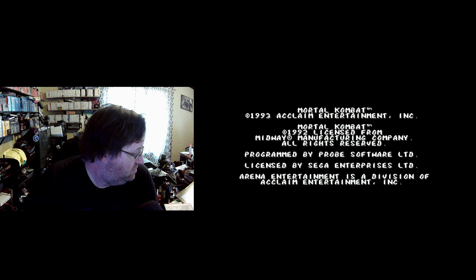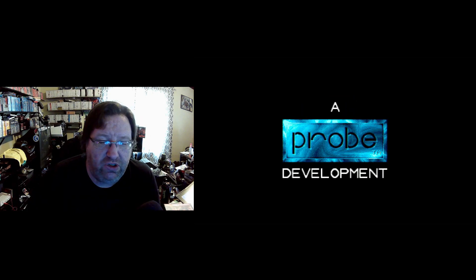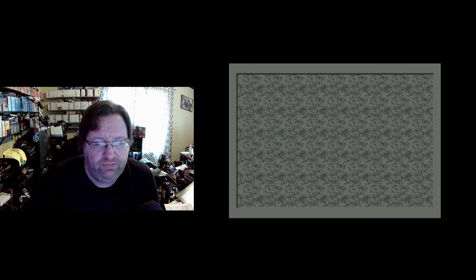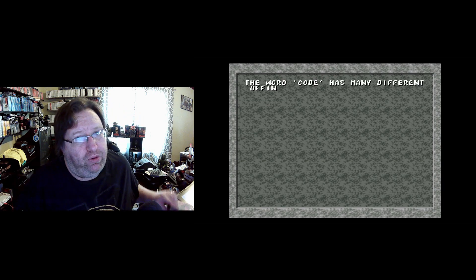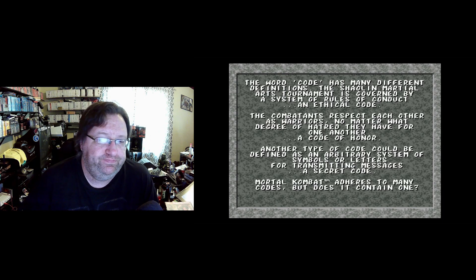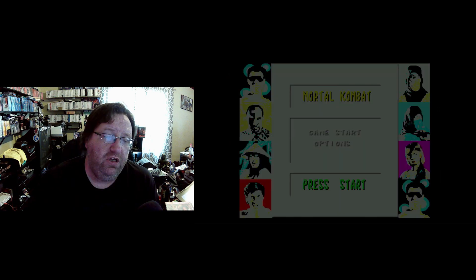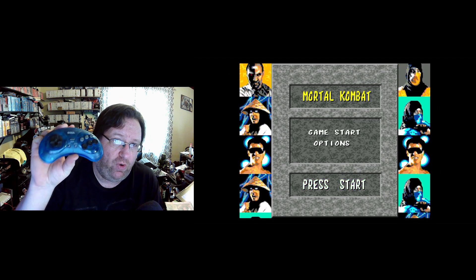I am having some sound issues right now so I had to do a little fixing — the sound you hear will be coming from the microphone. I have the blood code inside the box here but I don't have it memorized anymore, so we're going to skip putting the blood in for now. There's a reason I'm doing this video with this controller — Sega made six-button controllers for these games.